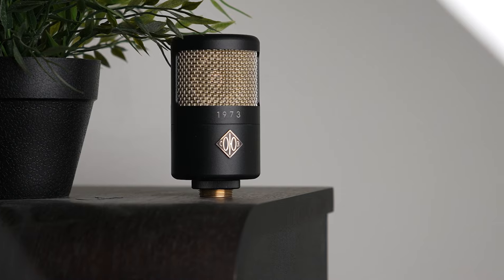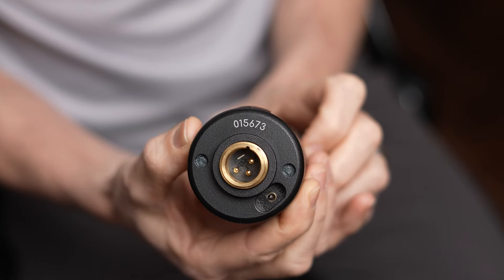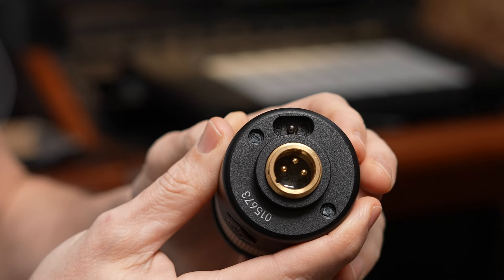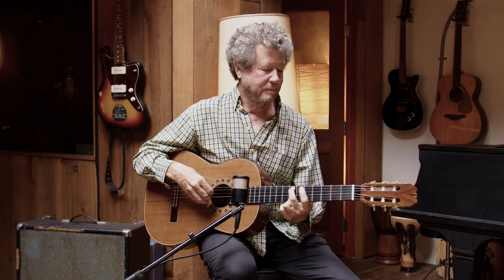The 1973 is equipped to take on any source. There's a three-way switch on the bottom that allows you to select between 0, -10, or -20 decibels of gain reduction. This gives you the flexibility to capture the subtle nature of a softly sung vocal, articulate the intricacies of a finger-style guitar, or capture the subtle details of any voiceover — which you're actually hearing on my voice right now.